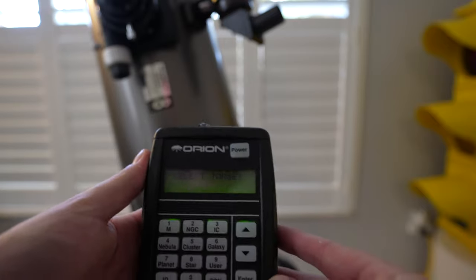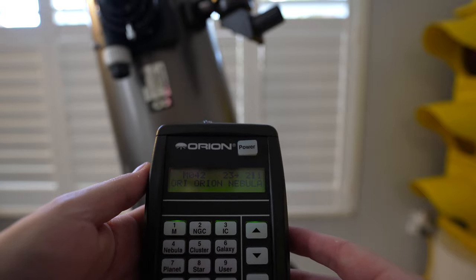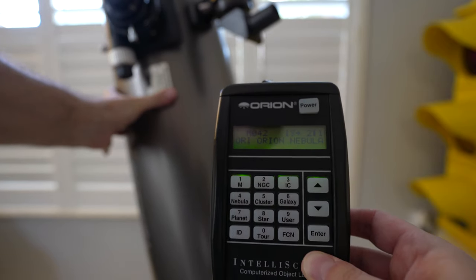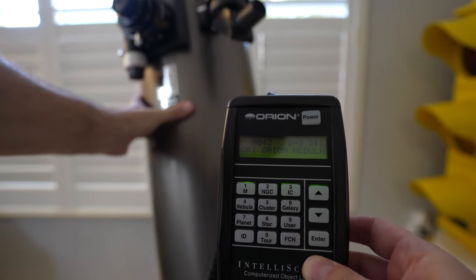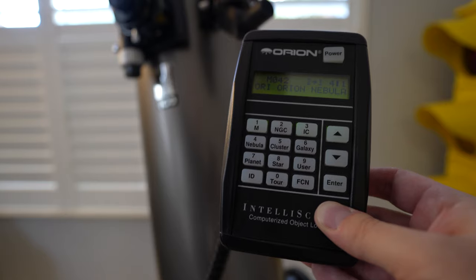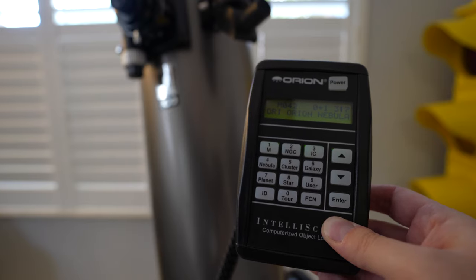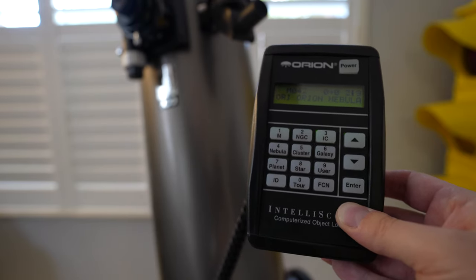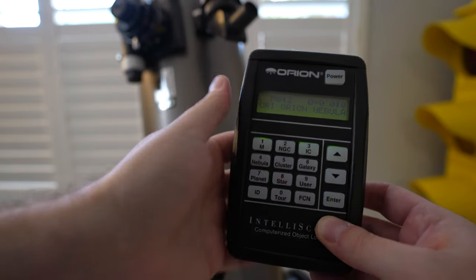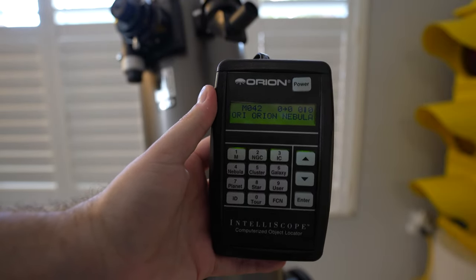It now wants me to select a target. I'm going to go to M042 — the Orion Nebula. Notice what it's giving me: it wants me to go 23 degrees to the right. Getting there now, a little bit further over. You can see it's giving you a hot, warm, cold indicator. There we go — we're right at the altitude, then we lower it just a bit. So if we were outside at night pointing this, it would show us the Orion Nebula right now, and it really is that simple.